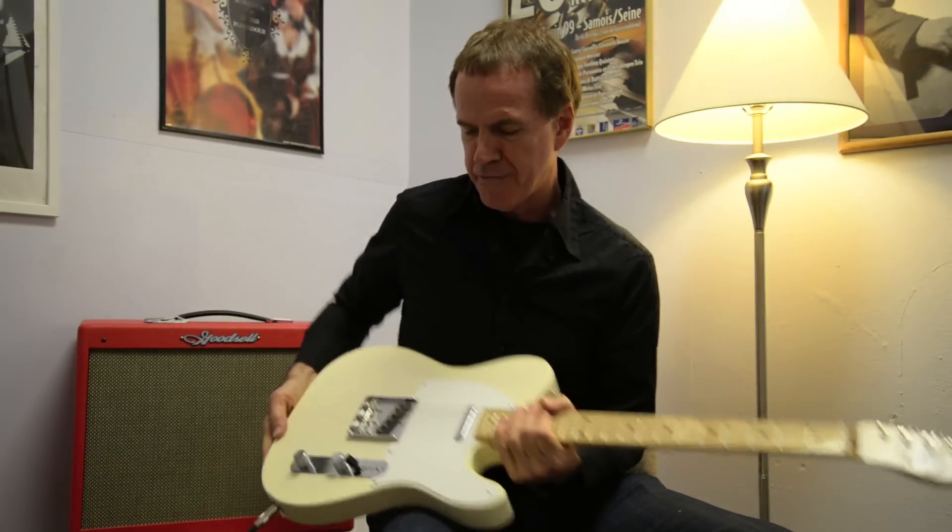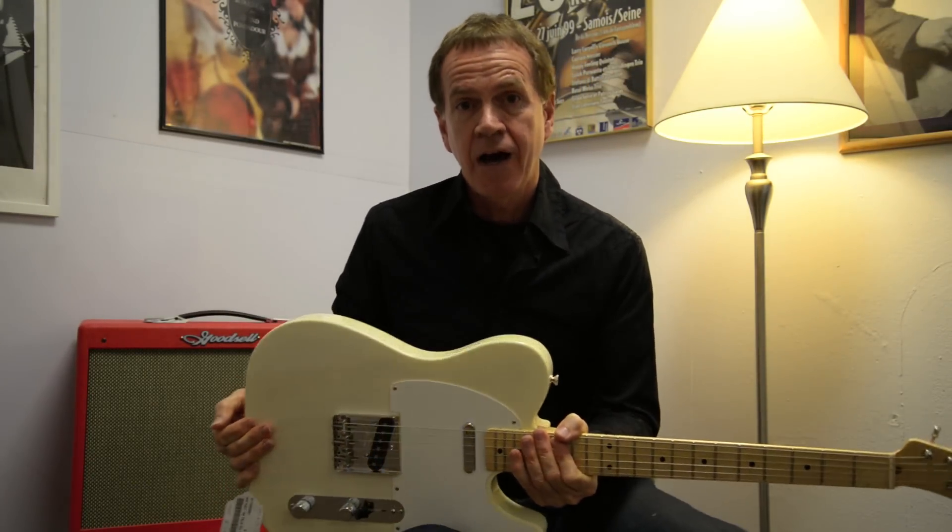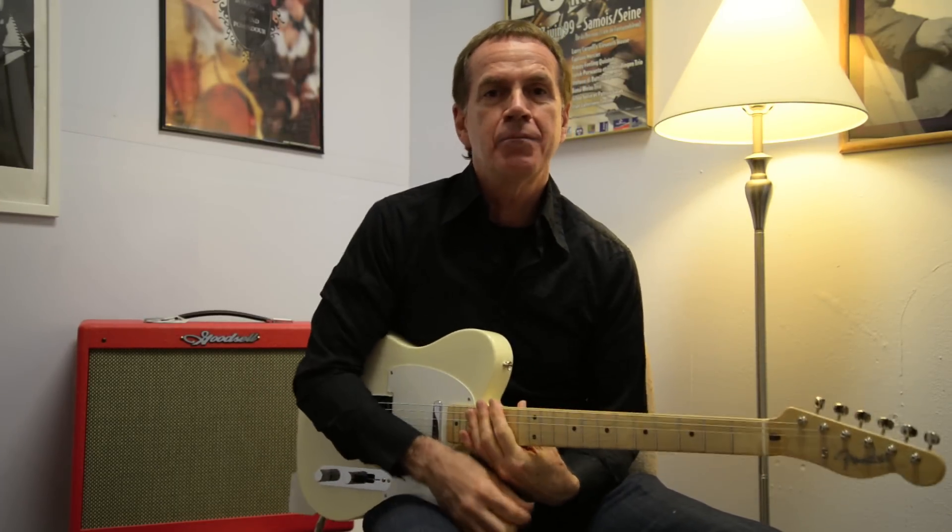Hi, I'm Sam. I'm a teacher here at Maple Street Guitars and I thought I'd take a second and talk about my favorite guitar, the Telecaster. Today I'm using a Goodsell Super 17 amp made right here in Atlanta by Richard Goodsell himself.